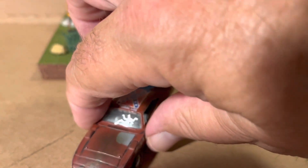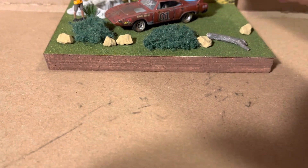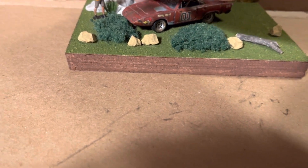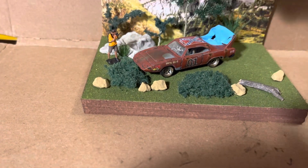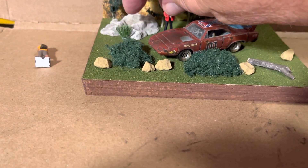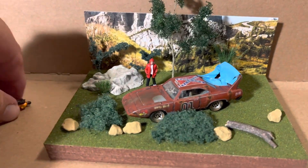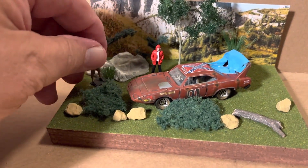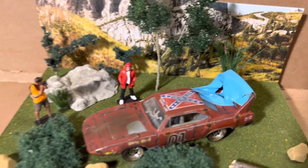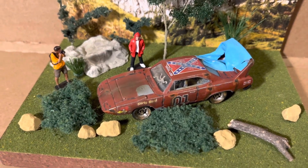This is the first time I've put a tarp on a car. Shout out to Chuck at Diecast Media Network — he had an instructional video on how to make these tarps, so I tried it out. It came out pretty good, I thought.